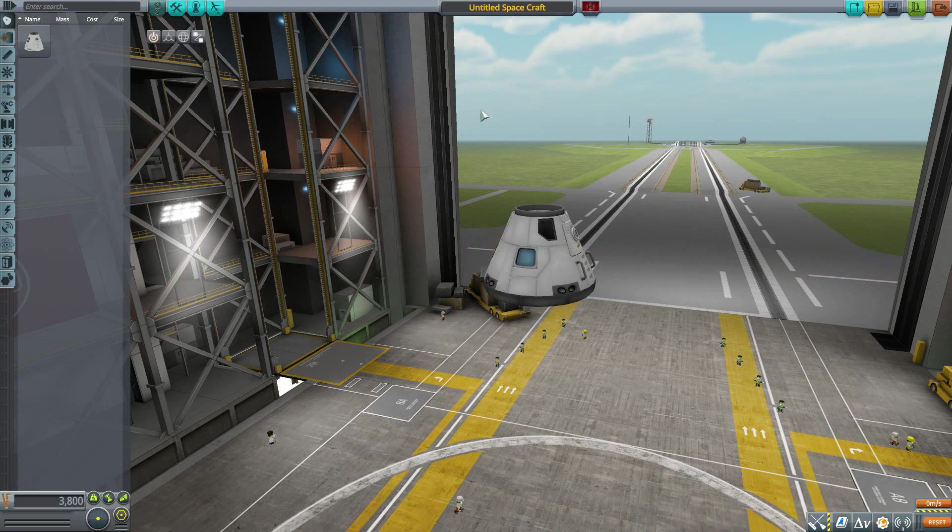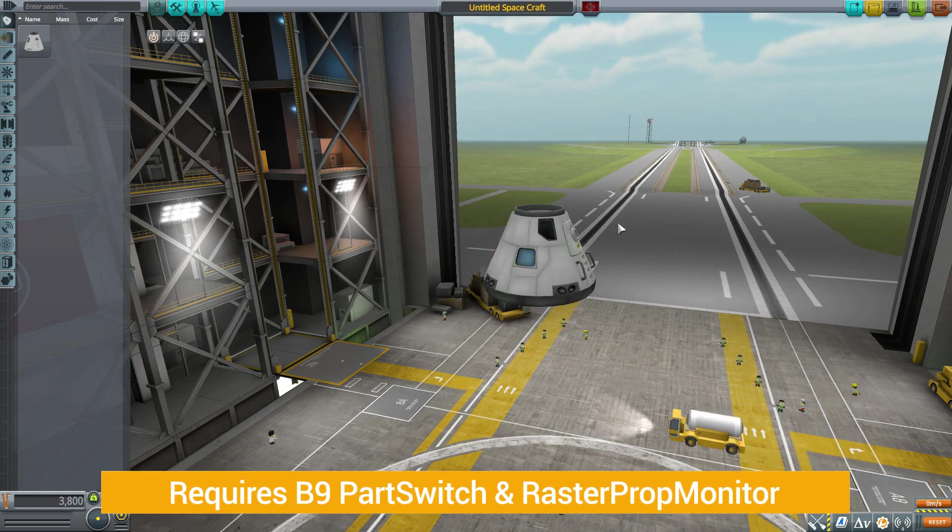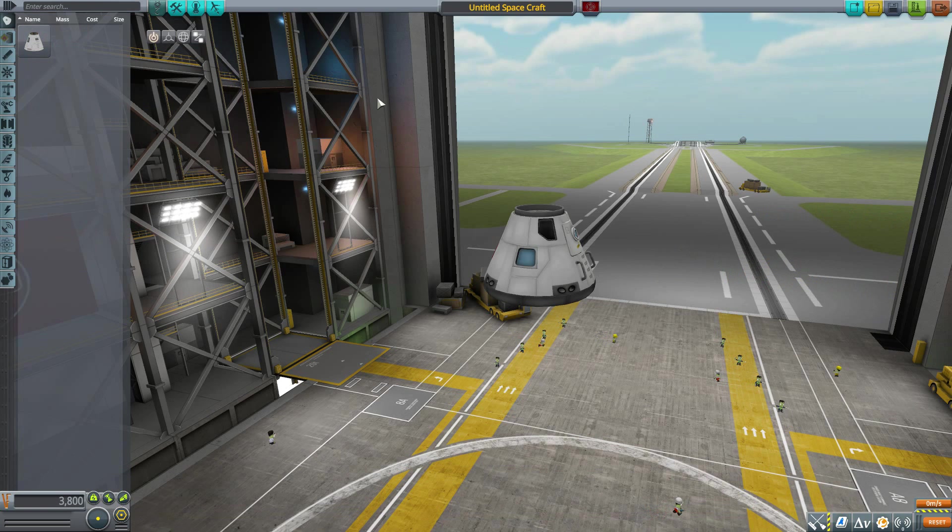The next point is prerequisites. There are two mods required for this to work: B9 Part Switch and RasterPropMonitor. The latter is of course used for the interior of this lovely command pod. With that out of the way, let's look at the first of two parts we get.